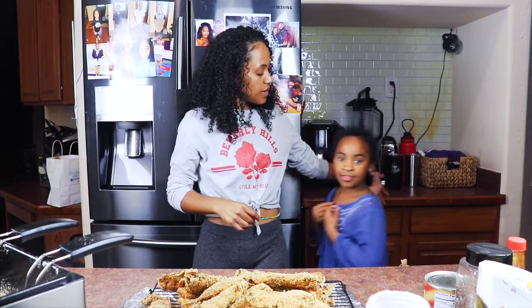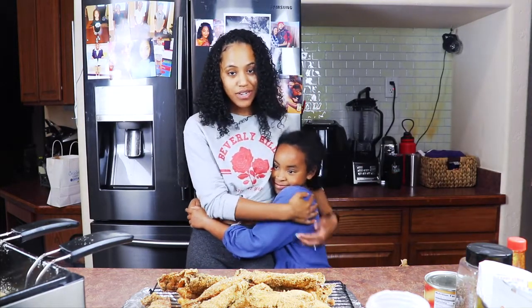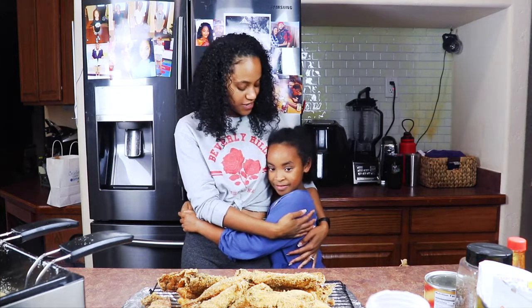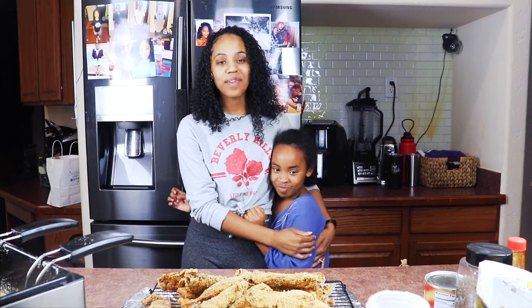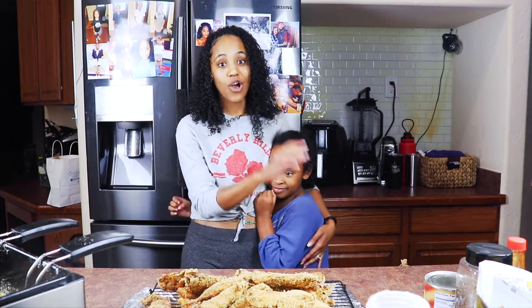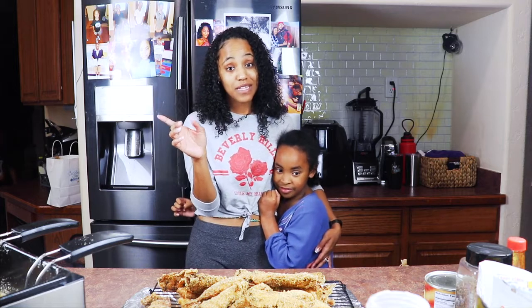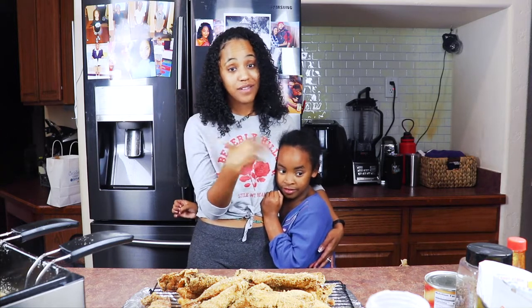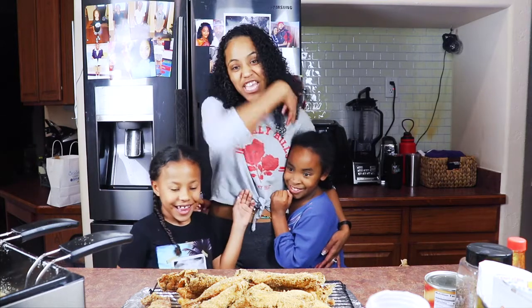And also, you guys, I want you to meet my little niece — my aunt slash goddaughter. This is my best friend's daughter, Gianna. Say hi, Gia. Hi! And she is one of my biggest fans — she watches literally all of my videos. And so does my niece, Trinity. They're like my biggest supporters, so I had to get them in there.